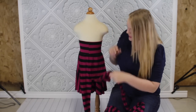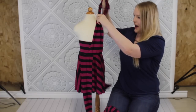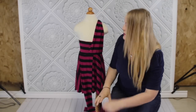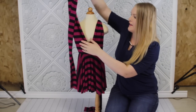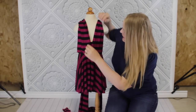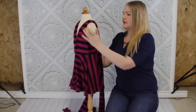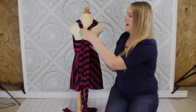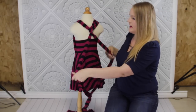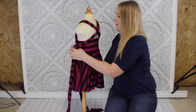So the first style I'm going to do is a simple halter style. I know these straps are a pain to work with — they have to be one and a half times your child's height, so that's why they are so long. The first thing I do is put them over the shoulders, then turn it around and just cross them once, and then bring it around to the front.